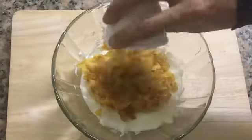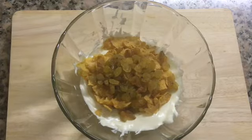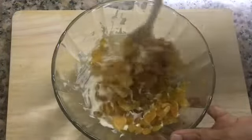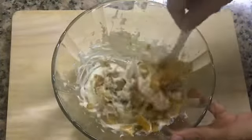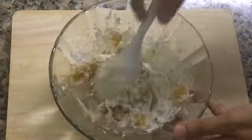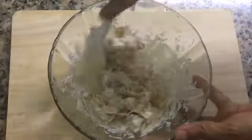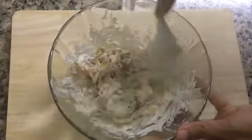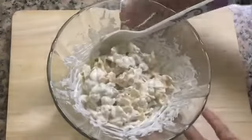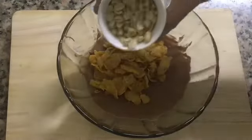I am going to mix in the cornflakes. I forgot to mix it — I am going to mix it. Mix it well. We will add cornflakes in milk chocolate. I have made peanut butter.